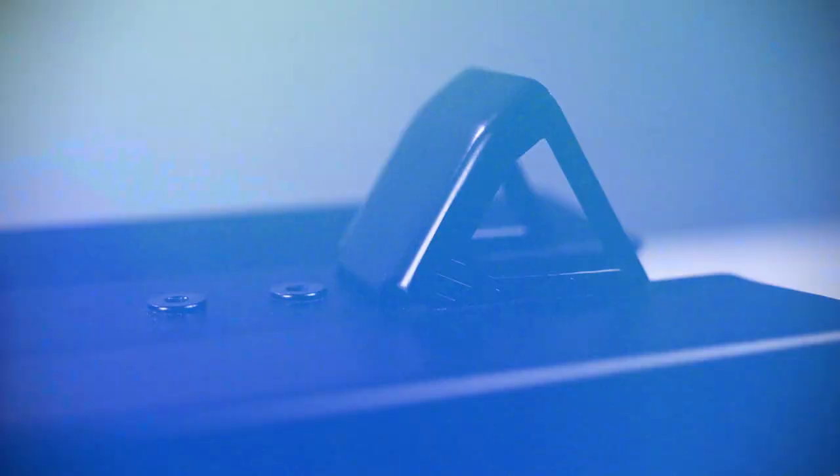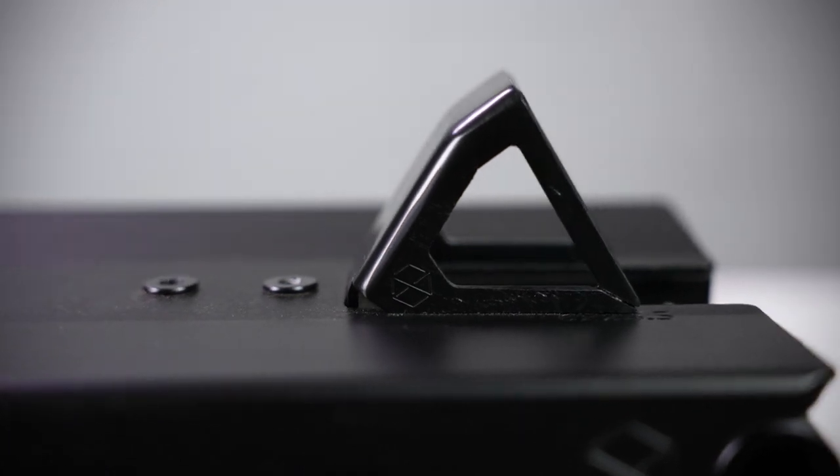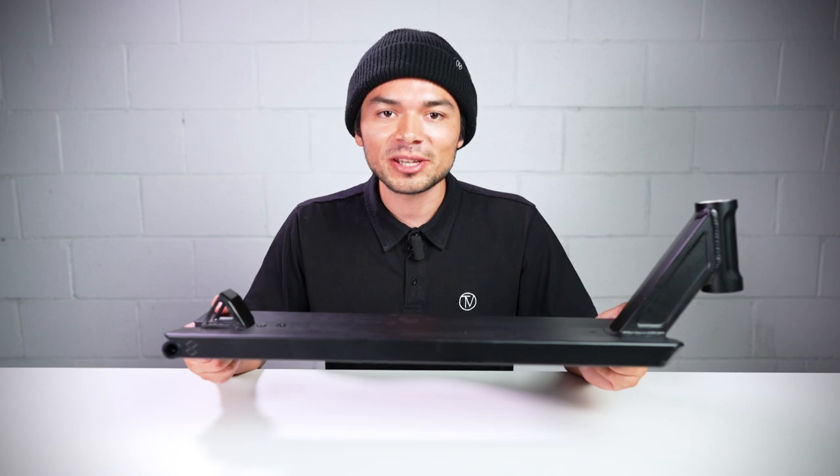It also comes with a native omni fender and it can fit up to 125mm by 30mm size wheels. It's also compatible with both 8mm and 12mm axles.